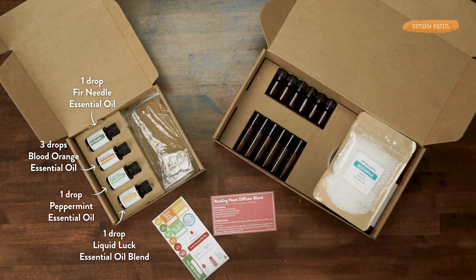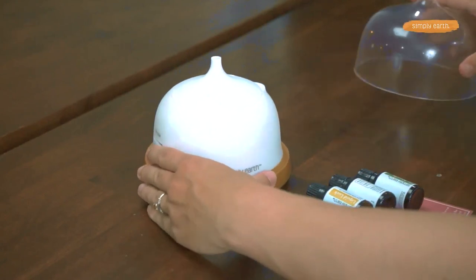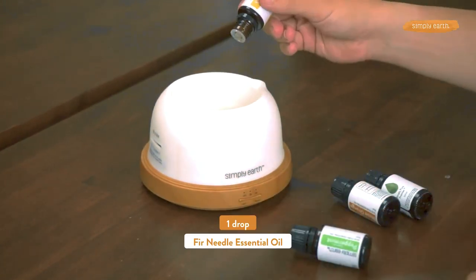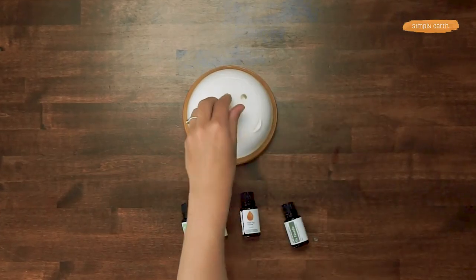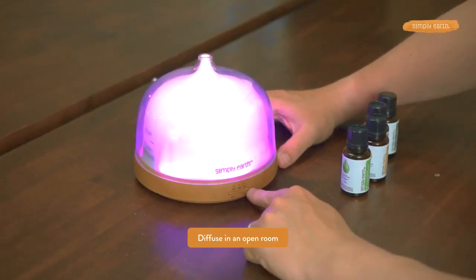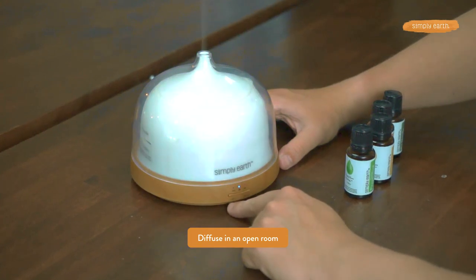From your big bonus box, you are going to grab one of your five milliliter diffuser bottles, because we know you're gonna love this blend and want to have extra on hand. To make this blend in your diffuser, we are going to add one drop of each oil, but three drops of blood orange. Put the lid on your diffuser, diffuse, and enjoy the wonderful aroma of the Reading Nook diffuser blend.